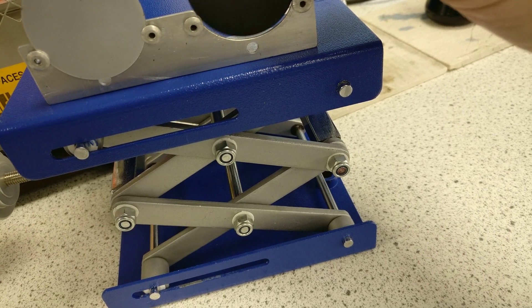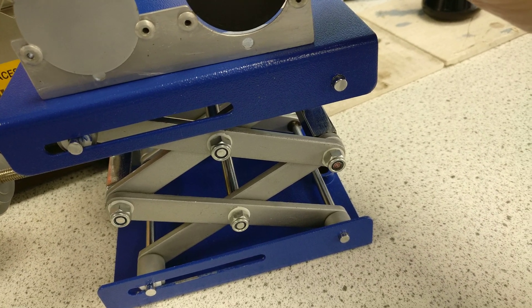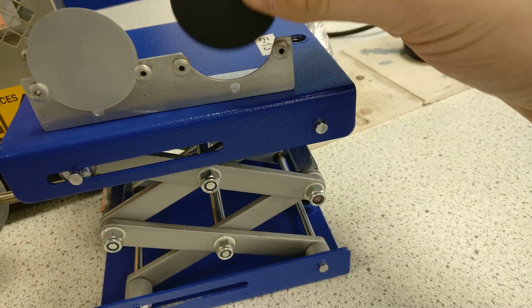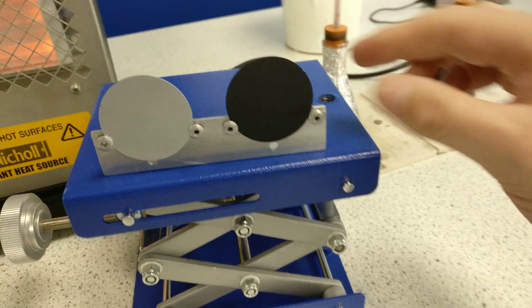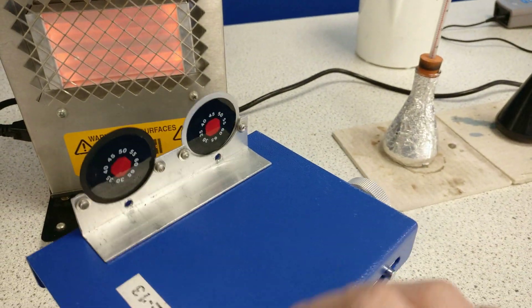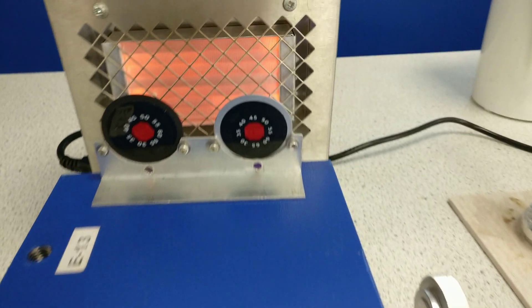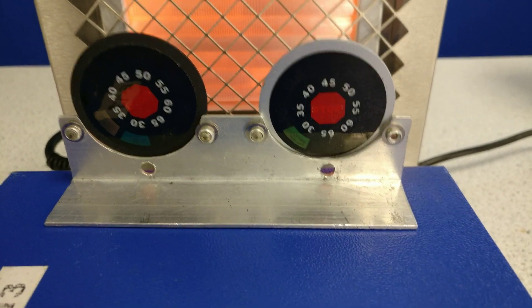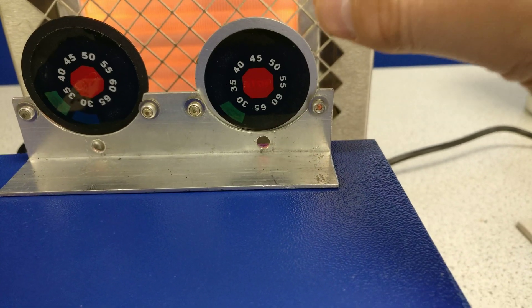I've got a clever little holder that I can slot in, and I'm going to turn it around on this special table. On the back, we've got a really clever indicator of temperature.